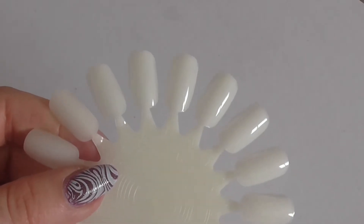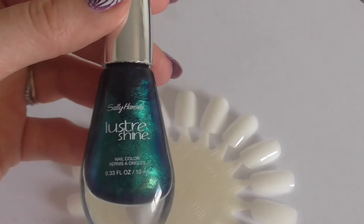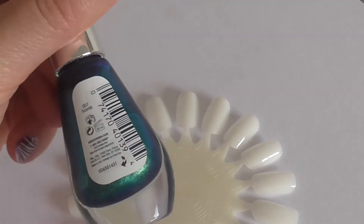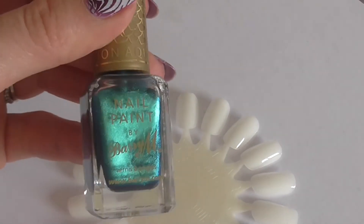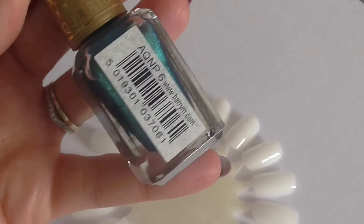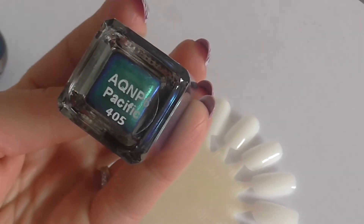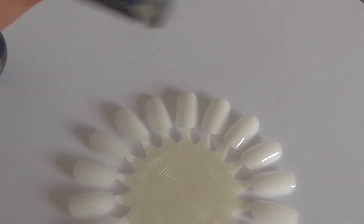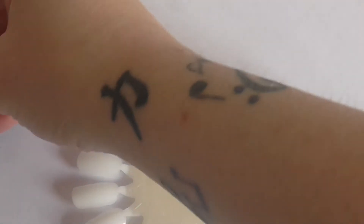So today I've got four sets of two to go through with you. The first two: I've got the Sally Hansen Lustre Shine in Scarab, and I've got Barry M Nail Paint from the Aquarium Collection called Pacific. I'm sorry if we're catching any of the outside noise — somebody's decided now would be a good time to do some strimming. Anyway, let's get started.